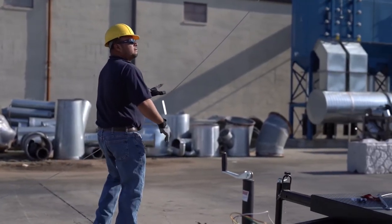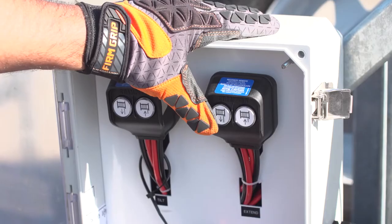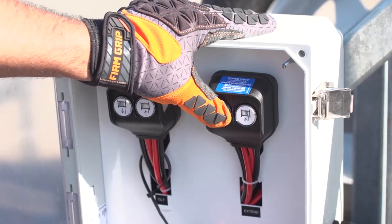Your tower is now ready to erect at any increment of height up to a maximum of 60 feet. You can find the erect toggle switch in the electrical box.